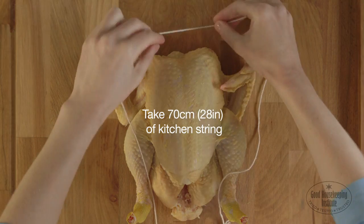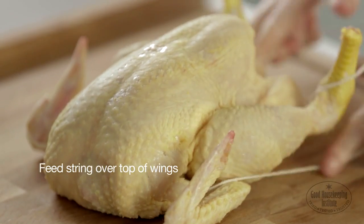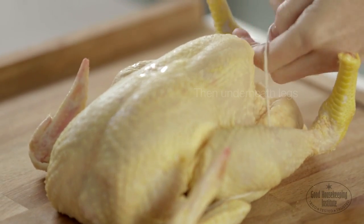Take a length of kitchen string, roughly 70 centimetres, and tuck under the neck end. Feed the string over the top of the wings, then underneath the legs.